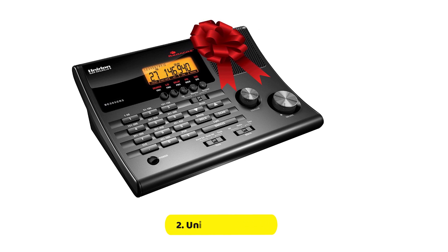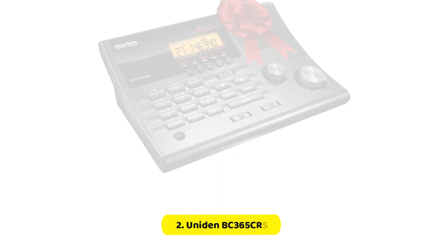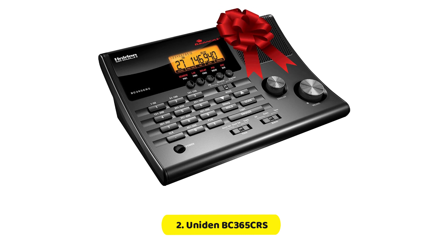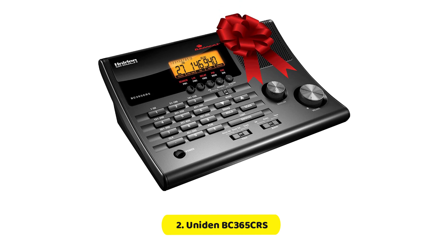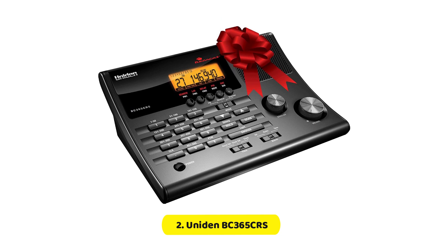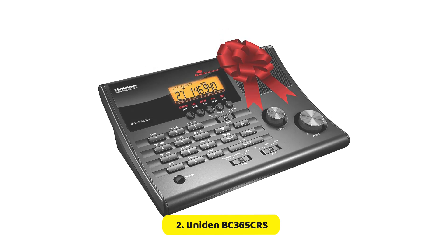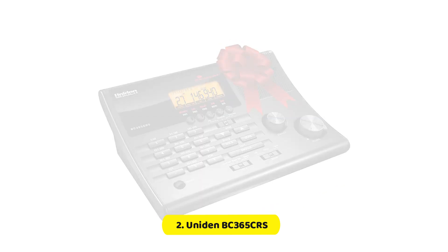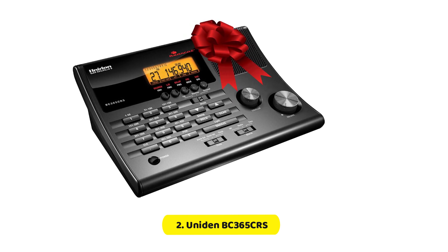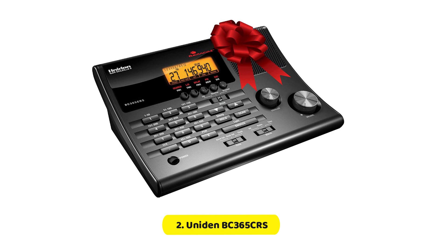The scanner is desk-style and can pick up frequencies from 25 to 54, 108 to 174, 225 to 380, and 406 to 512 MHz. FM radio can also be picked up by the scanner. The scanner can store up to 500 channels, and 30 FM presets provide convenient pinpoints for the most popular frequencies.